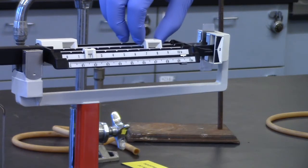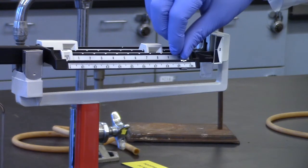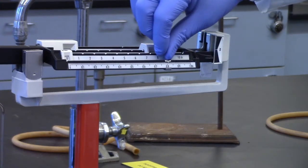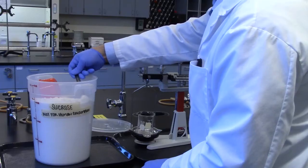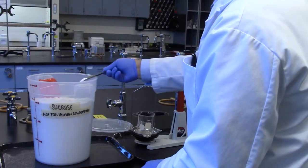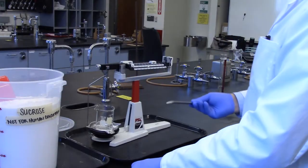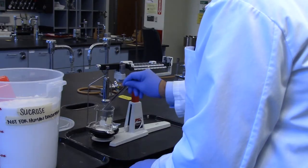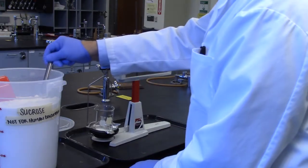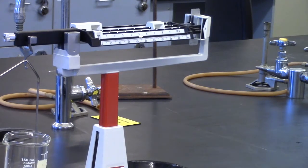Add an additional 7.5 grams to the slider, then add sucrose to the beaker. Slow down as you approach 7.5 grams. Record the mass of the beaker plus sucrose when the balance point is reached.